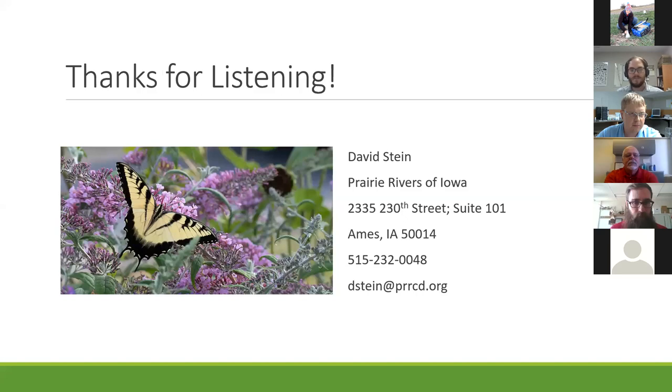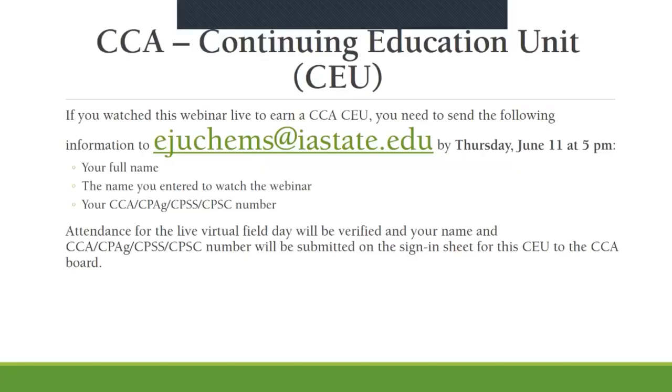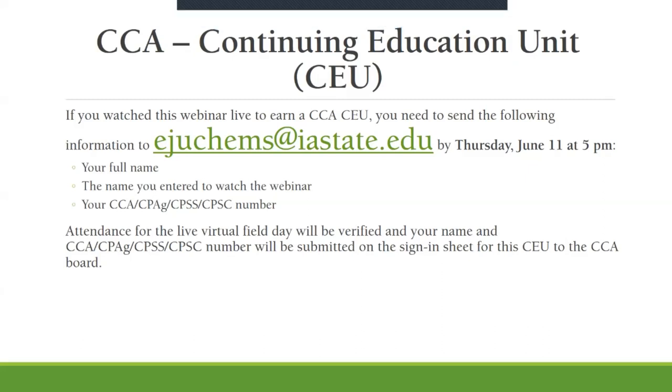That's all I have for Prairie Rivers. If you're interested in getting some conservation on your land, or would like a land visit, please reach out to me or Dan—my contact info is here and we'll be happy to help. For those not in the Skunk River watershed, I would look and see if there is a watershed project in your area and reach out to the watershed coordinators there. They will know resources and hopefully be able to give you some of the same services that Dan and Dave are giving their folks in that watershed.